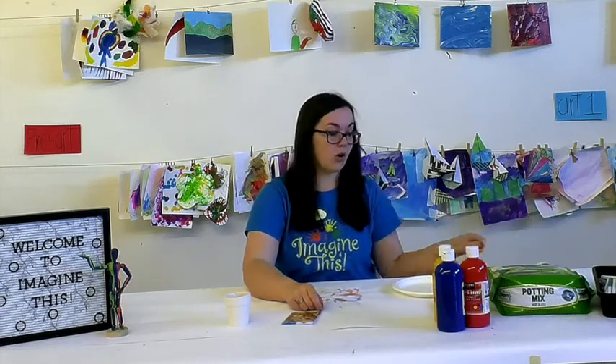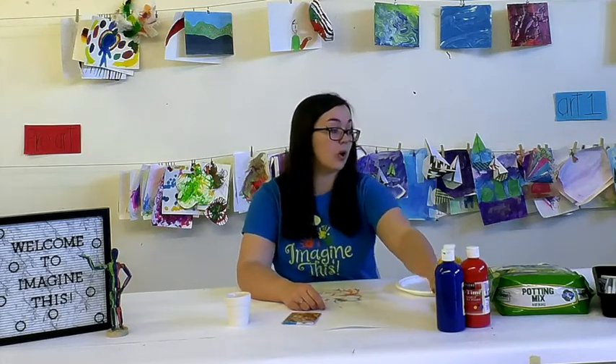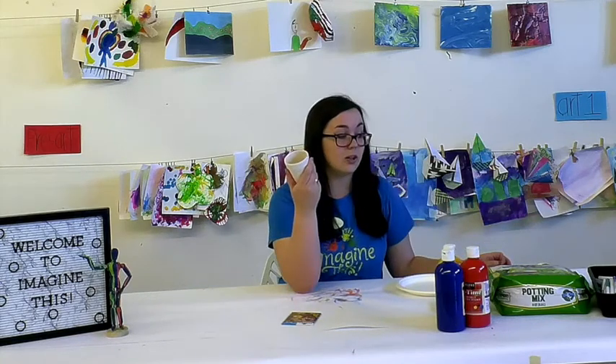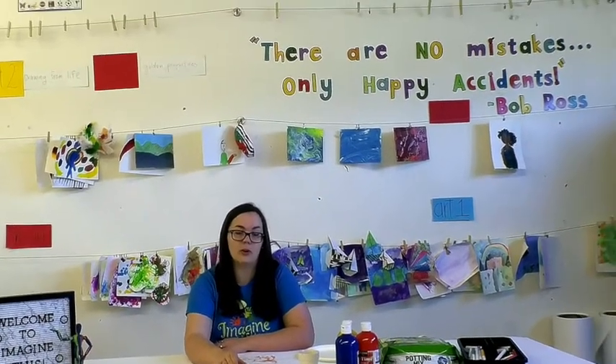What you will need at home is a paper plate or a palette, some paints, or even some markers, because this pot is actually really good at doing a nice mess-free marker look as well. You'll also need paintbrushes, or you can use your hands however you would like. Now, before we begin, I just want to say there are no mistakes, only happy accidents, like our good friend Bob Ross once said. So let's get started.